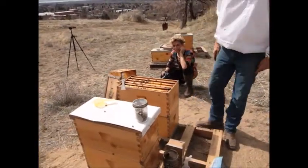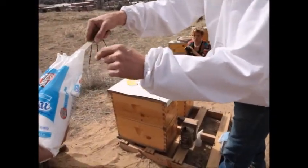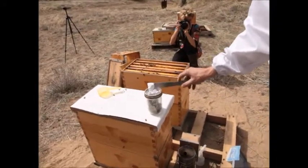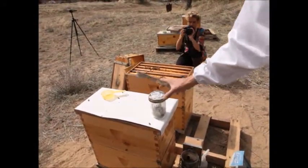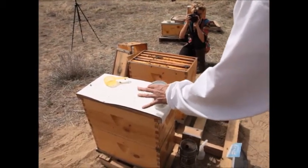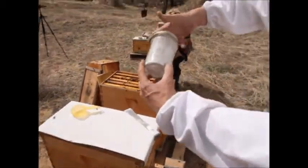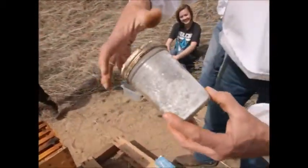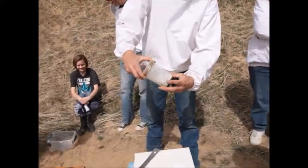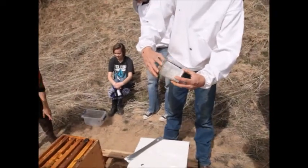I'm going to take powdered sugar — this isn't a critical measurement, so we'll take a heaping tablespoon, a heaping hive tool's worth. We put the sugar in there and roll the bees around to cover them with powdered sugar. The reason we're doing this is it will cause the mites that are on the bees to dislodge.